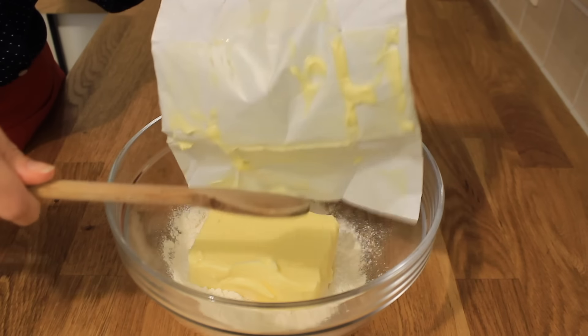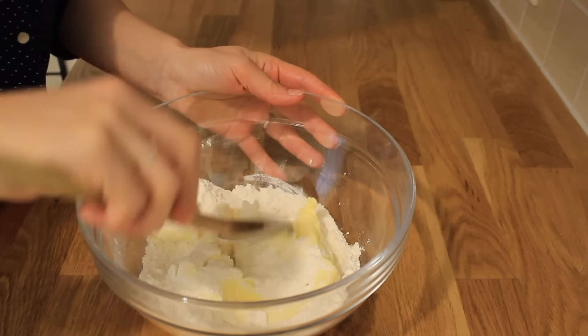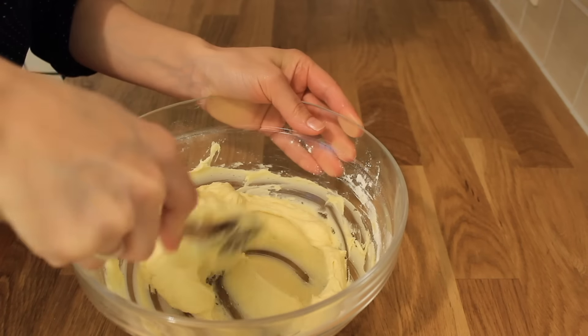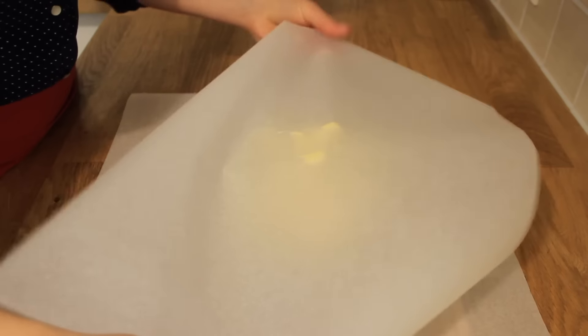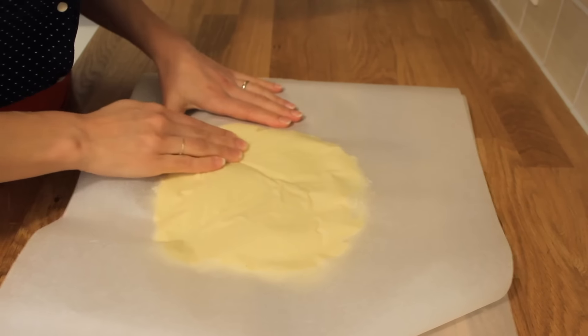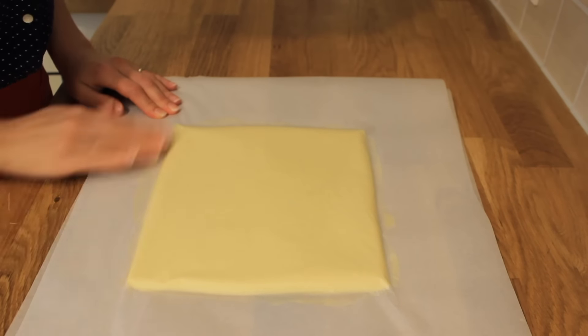The next day you should make another part of the dough that we will call the butter dough. For this one you will need 250 g of unsalted butter and 100 g of flour. Mix all together until you get a uniform mixture. Place this part of the dough between two sheets of baking paper and shape it into a square. Leave the dough in the refrigerator for approximately 10-15 minutes, but not longer.